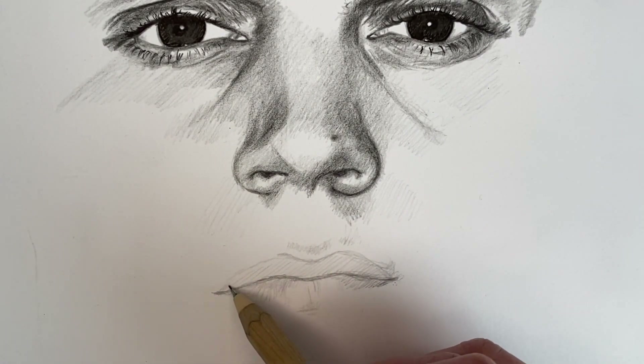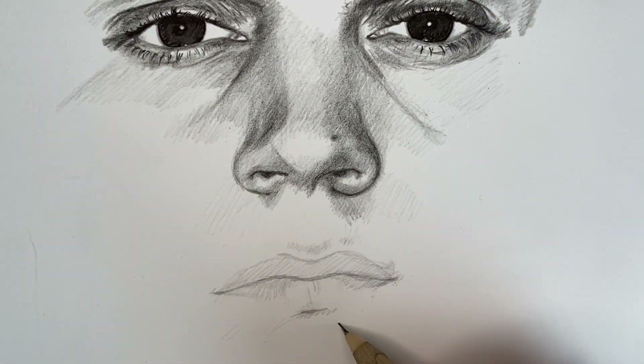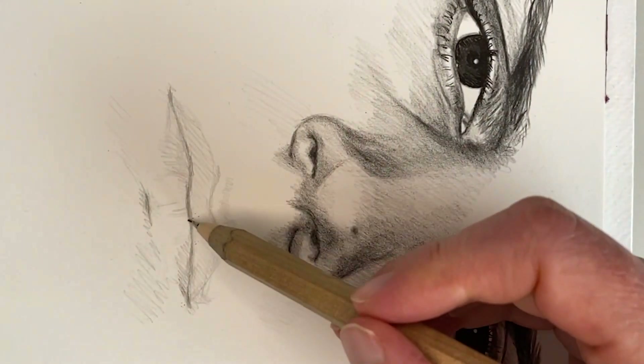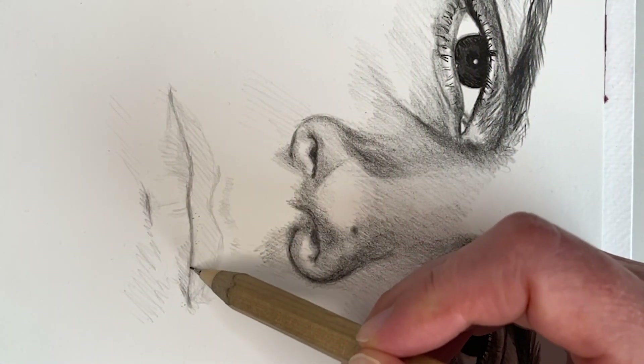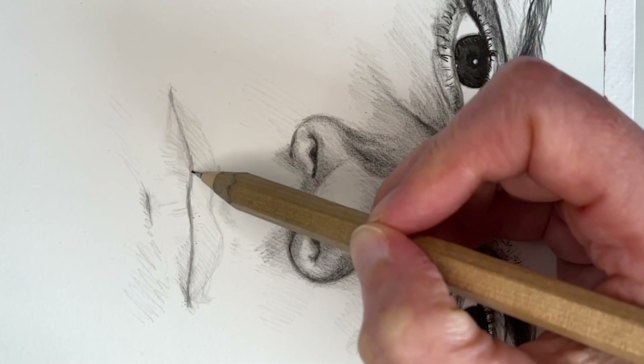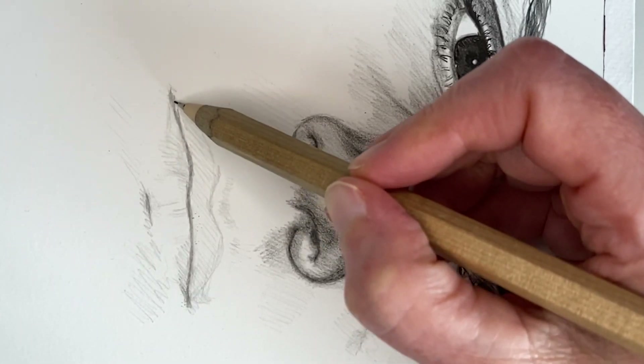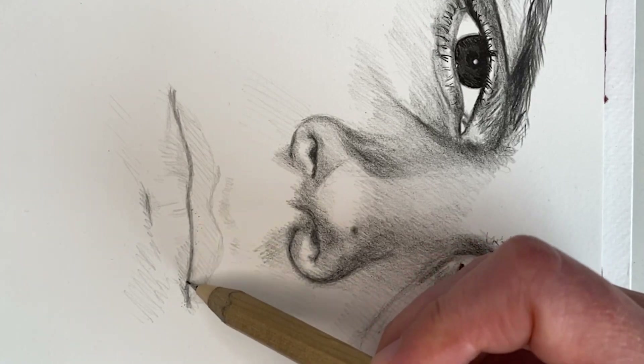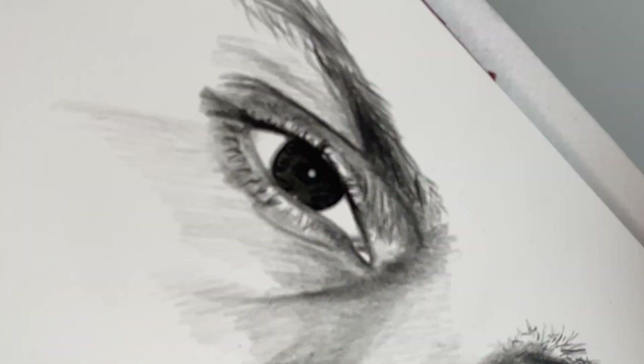Also, as I'm drawing the mouth, I try to incorporate the surroundings of the mouth. As you can see here, I have flipped the paper 90 degrees, and this is because it helps me figure out the curves of the mouth, of the lips.